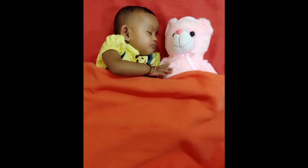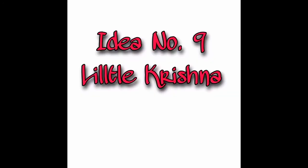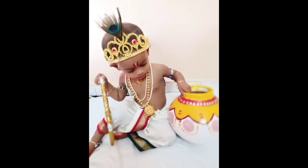Let the baby sleep and place the teddy beside her and take a beautiful picture. Idea number nine is little Krishna — dress your kid as little Krishna and take beautiful pictures of her, something like this.